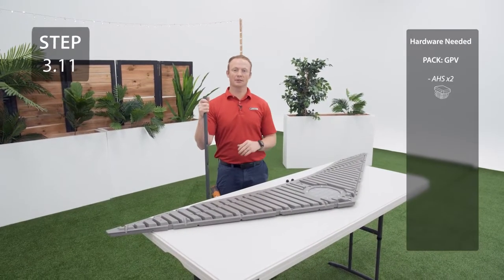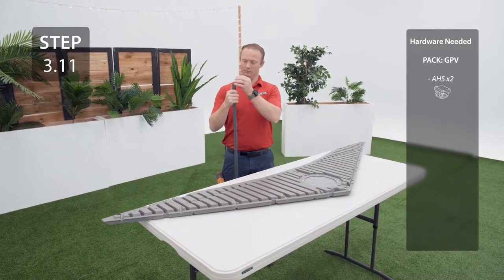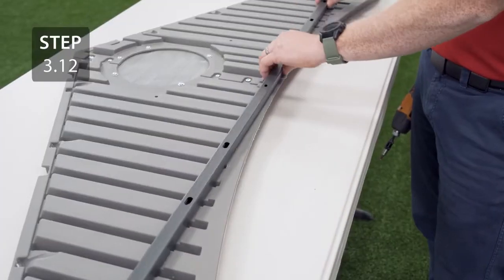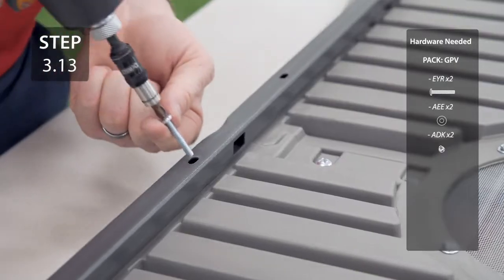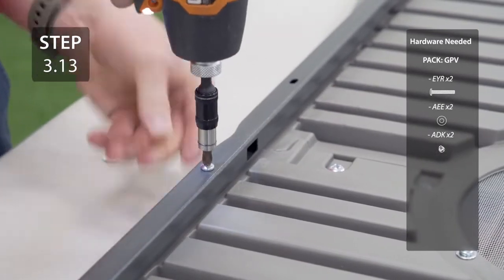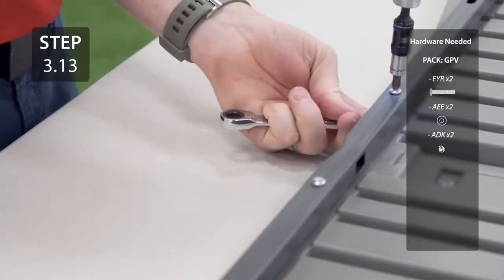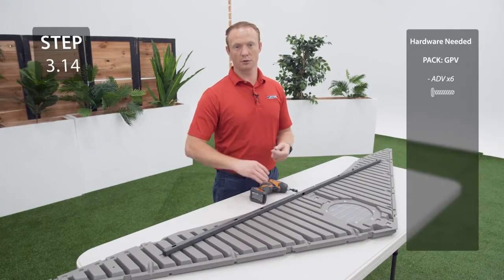Take the other square tube and insert a cap into each end. Lay the square tube on the back of the gable making sure that the holes line up with the divots on the gable. Also make sure that the dimples are facing down and the square dimple is facing you. Starting with the center hardware, secure the tube to the gable. Finish securing the tube to the gable through the remaining 6 holes.